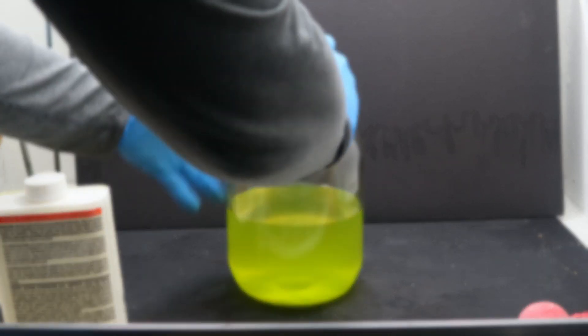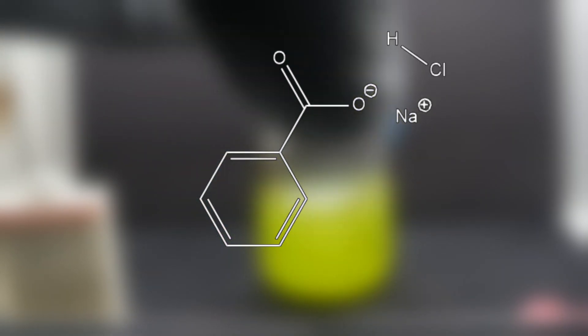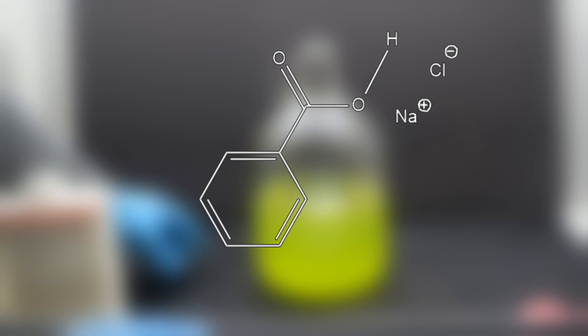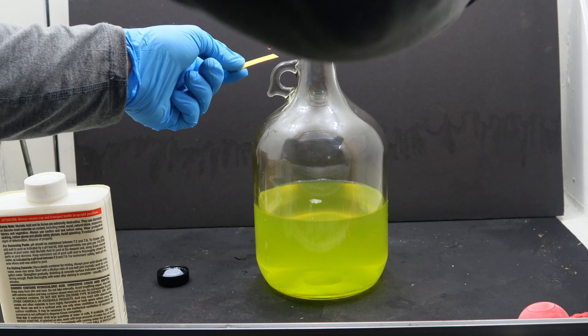The sodium benzoate stays dissolved in Mountain Dew because the charges on it make it very water-soluble. If we can get the pH low enough with hydrochloric acid, it'll force hydrogen onto the benzoate ion. This makes benzoic acid and sodium chloride — that would be salt. So here we're shooting for a pH of about two.